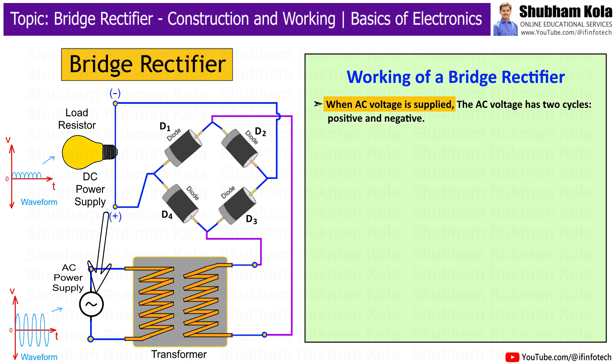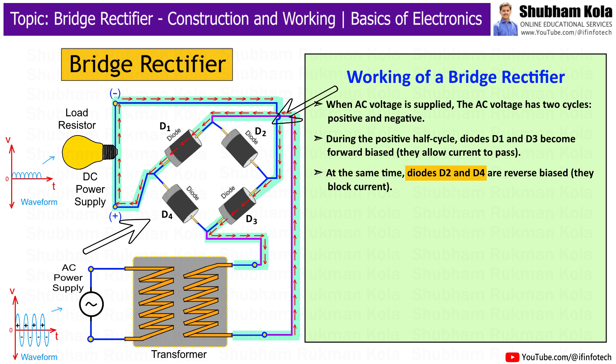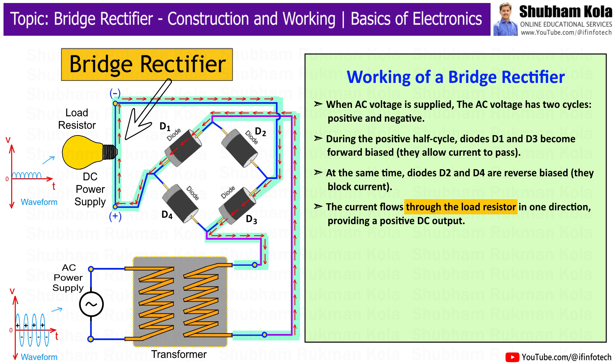When AC voltage is supplied, it has two cycles: positive and negative. During the positive half cycle, diodes D1 and D3 become forward biased and allow current to pass. At the same time, diodes D2 and D4 are reverse biased and block current. The current flows through the load resistor in one direction, providing a positive DC output.